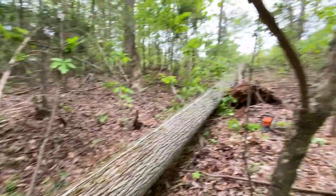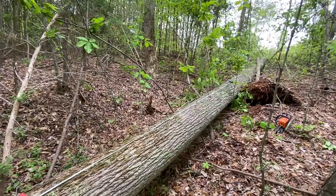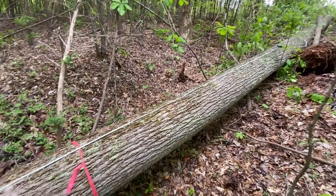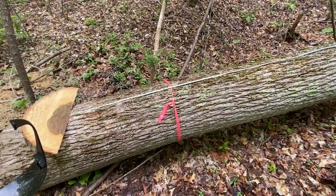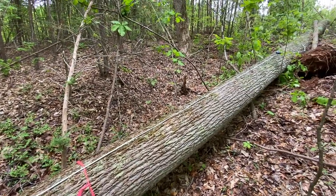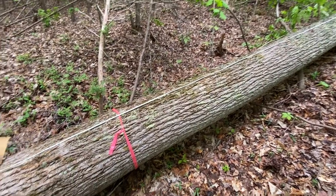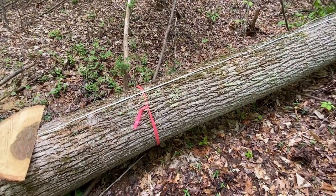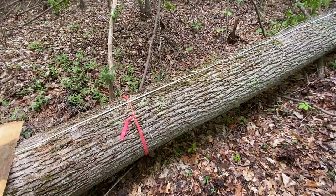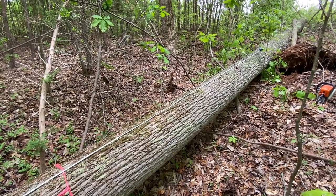Yesterday I cut down this poplar tree right here. It's about 24 inches at the bottom and very tall, and it's going to be milled into various lumber, but I want to try making some poplar bark siding. I was looking up stuff on the internet about using poplar for log cabins and stumbled upon poplar bark siding. It said the perfect time of the year is May to mid-June, which it's in that range right now. So I think it'd be cool to give this a try.